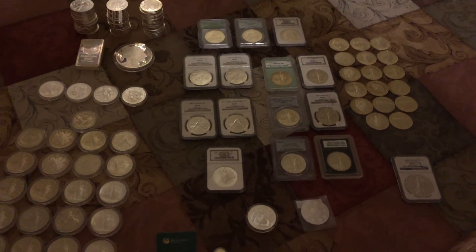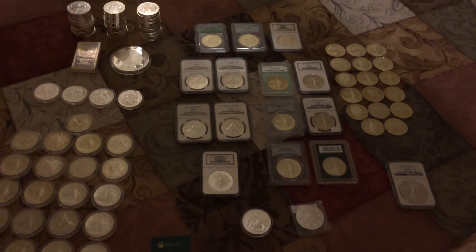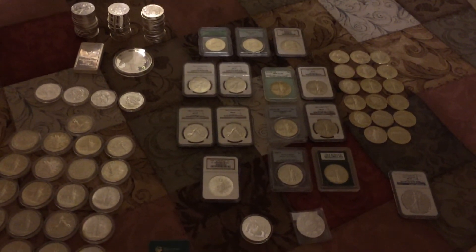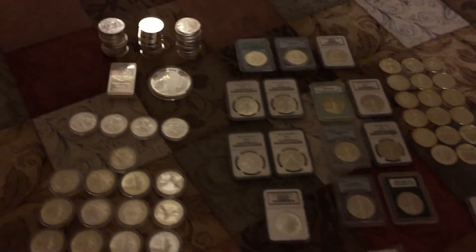Hello YouTube, this is my second month of silver stacking. I saved 133 ounces. Sorry for the quality — this is just an iPhone, it's really not working out so well. I got a tube of the Eagles.